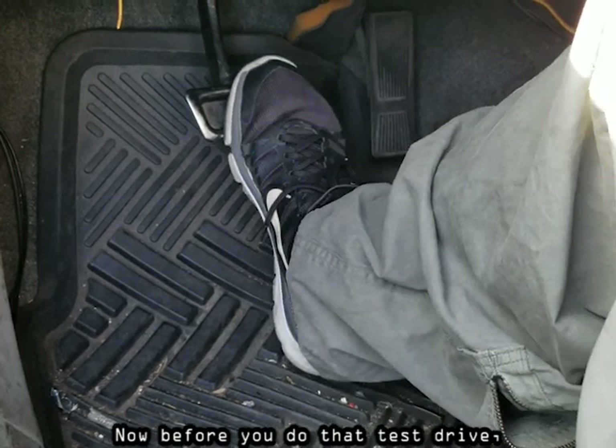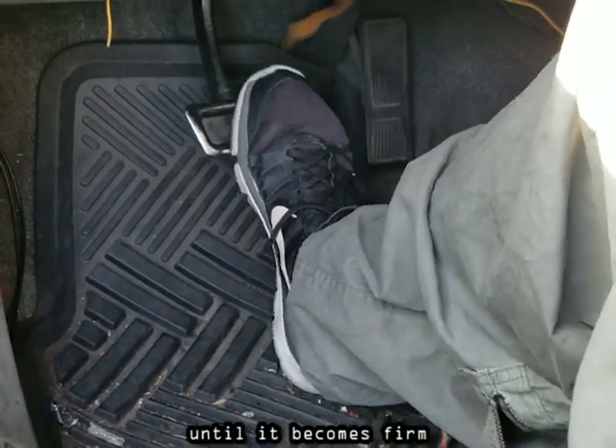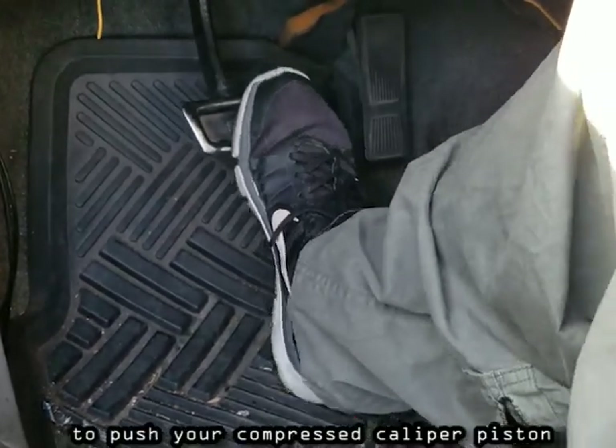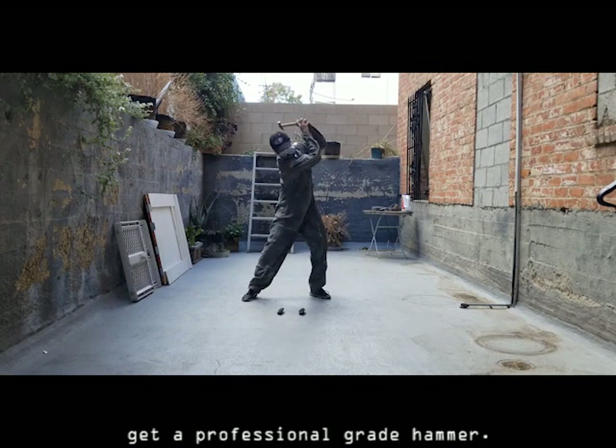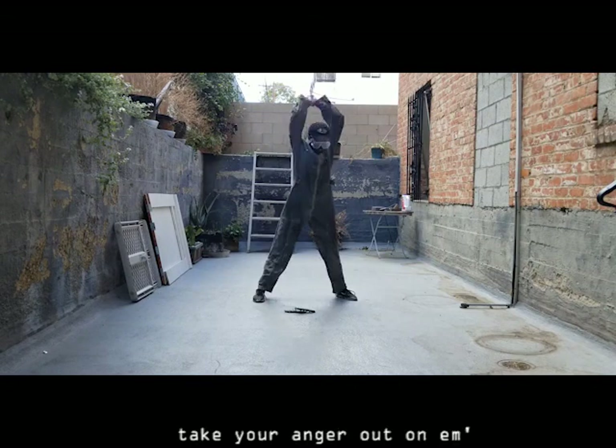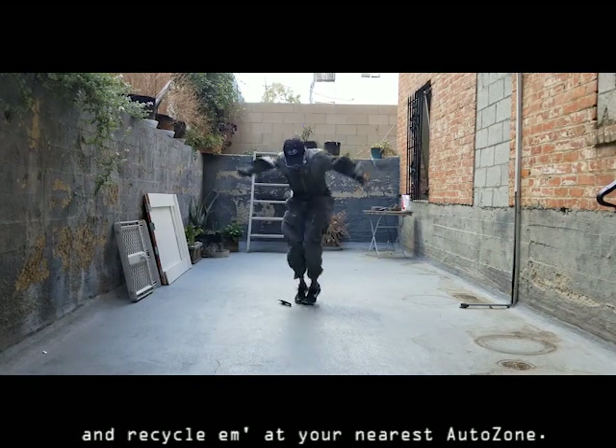Before you do that test drive, pump your brake pedal a few times until it becomes firm to push your compressed caliper piston back in place. Now take those old brake pads out back, get a professional-grade hammer, take your anger out on them, and recycle them at your nearest AutoZone.